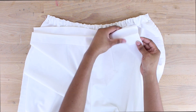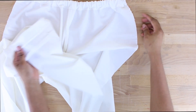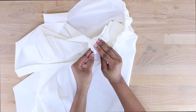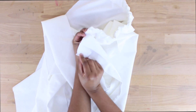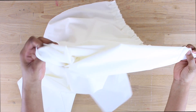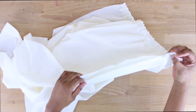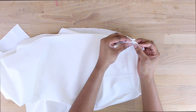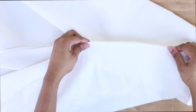Now we're attaching the front and back together at the side seams. Place the fabric right sides to right sides. One important thing: when attaching, align the top of the back with the midpoint of your waistband — that top flap of the waistband should be flipping off and free. Don't attach the full waistband. Sew from the top all the way down to the bottom of the leg.